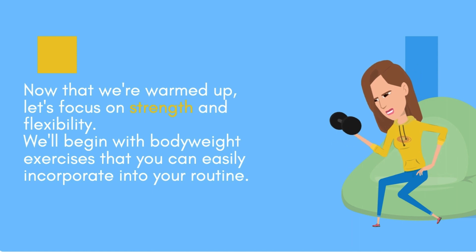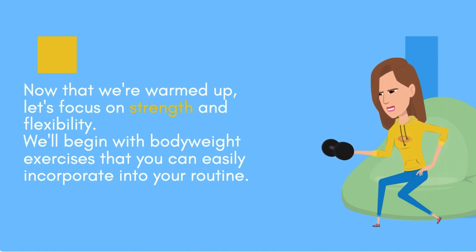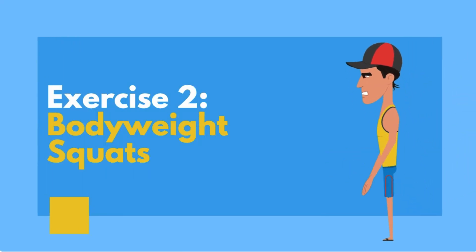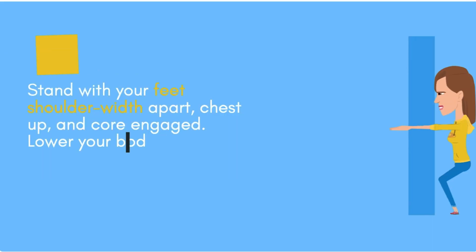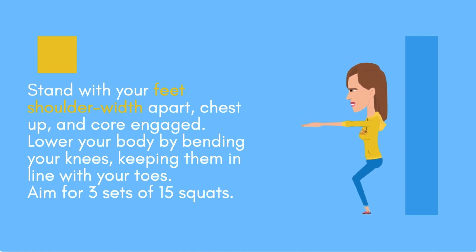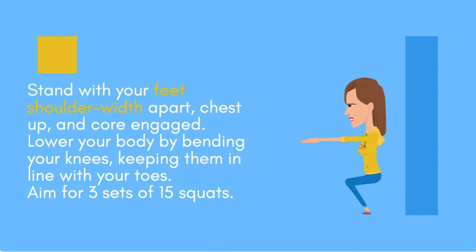Now that we're warmed up, let's focus on strength and flexibility. We'll begin with bodyweight exercises that you can easily incorporate into your routine. Exercise two: bodyweight squats. Stand with your feet shoulder-width apart, chest up, and core engaged. Lower your body by bending your knees, keeping them in line with your toes. Aim for three sets of 15 squats.